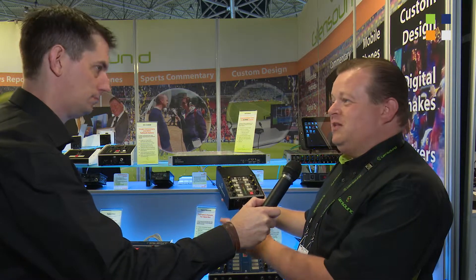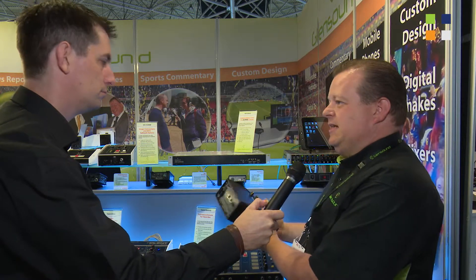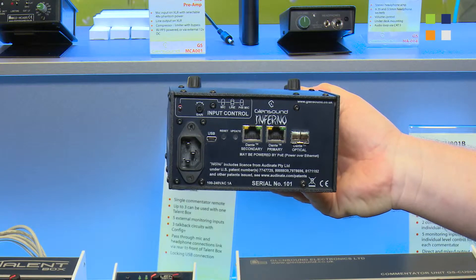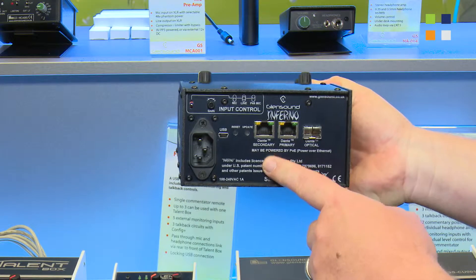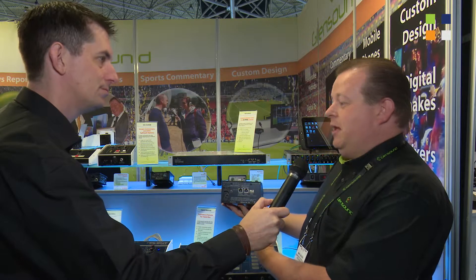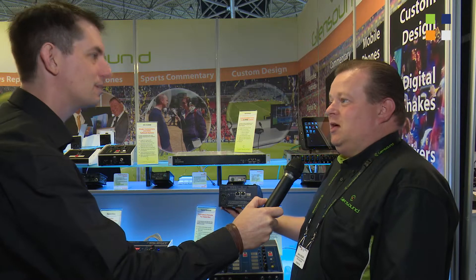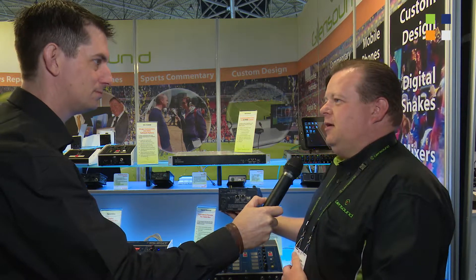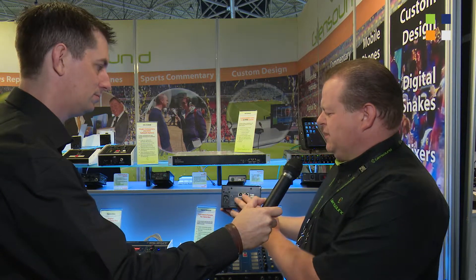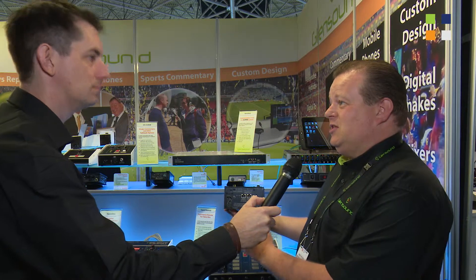It's very simple, free software — crosspoints, very simple to configure. If this is connected into a network and you run the Dante software, it will be identified as a Dante product. The Inferno commentary box can be configured whether you're plugging into a desk, a router, or any other Dante-enabled product, which makes it very powerful as a retro add-on to another system.